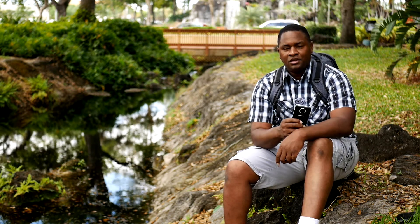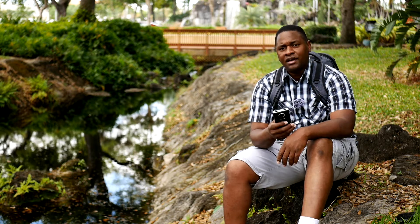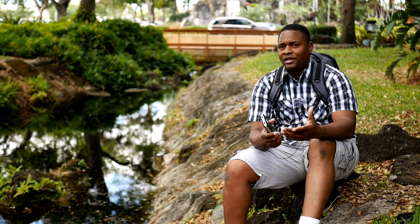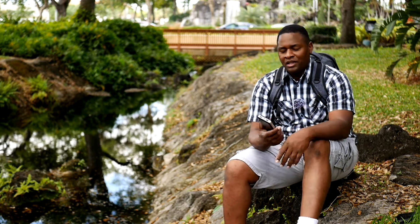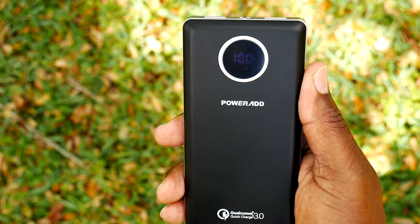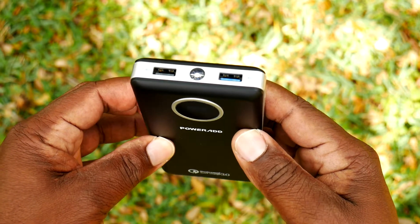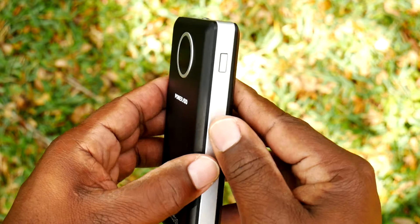PowerAd contacted me. They said they liked the channel and asked if I could check out some of their phone charging products. Phone chargers are not exciting, but when they sent me a link and I saw this particular charger, I was very intrigued because it's different than any other charger I've seen before.